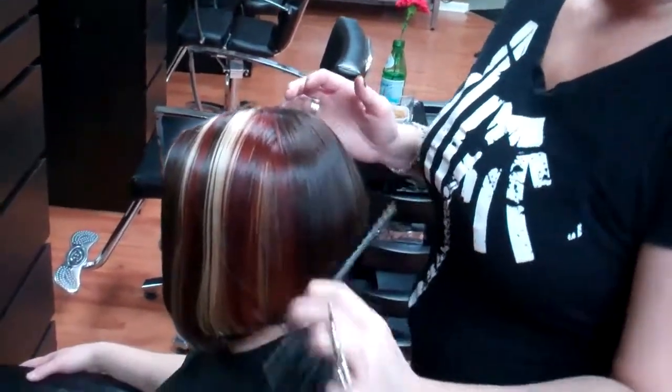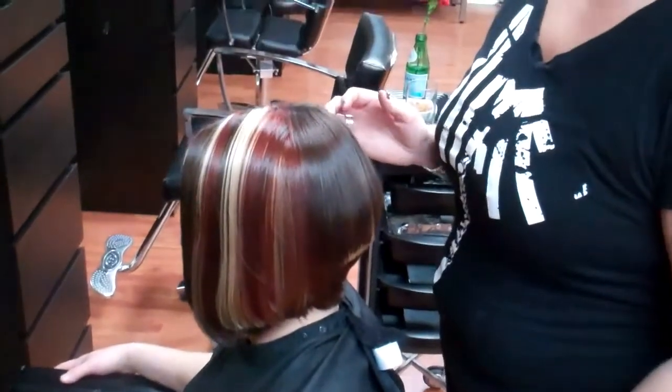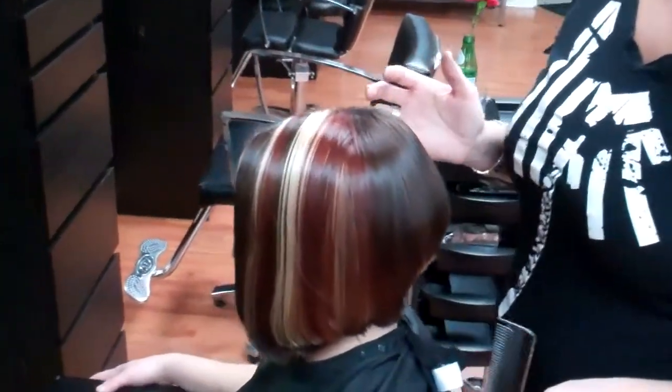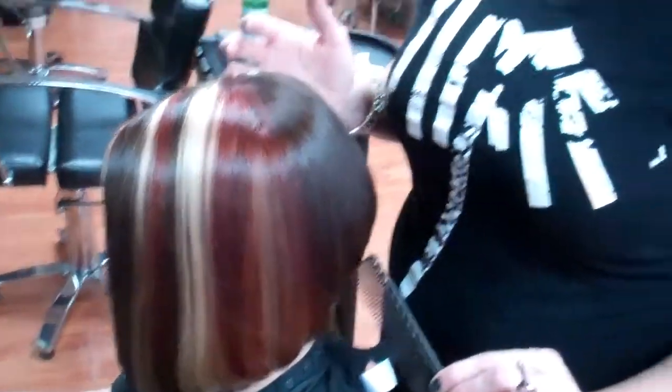So when we started out, she was past the shoulders, about a level eight, nine hair color, natural. So we took her and we did an electric geometric cut with the razors and took off some length so we wouldn't waste color.